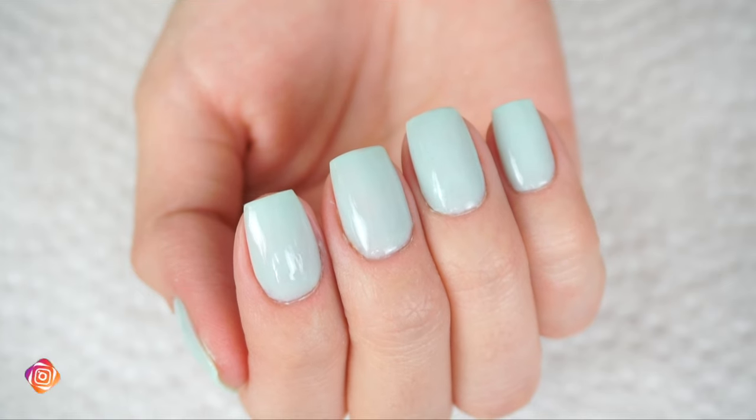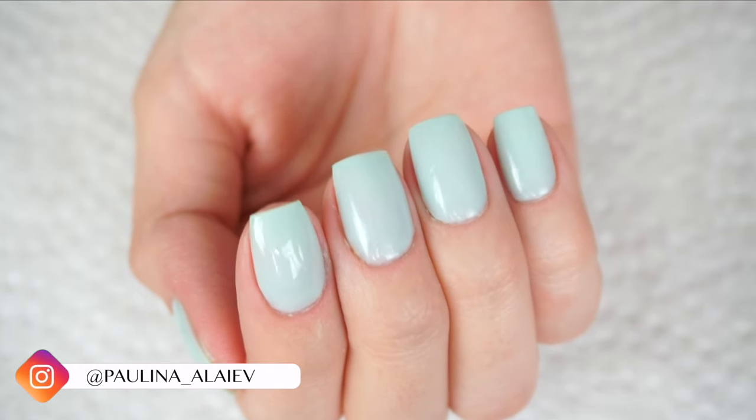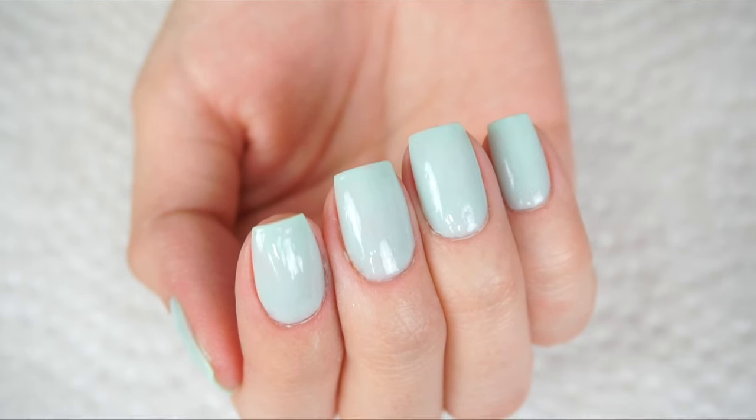Hey guys, welcome back to my channel. So I'm going to be showing you how I do my dip powder at home. A lot of you actually wanted to see this, so I'm really excited to show you how I create my nails at home on my own. So if you want to see how I do my nails, then just keep on watching.